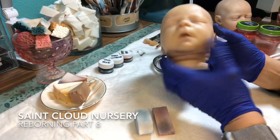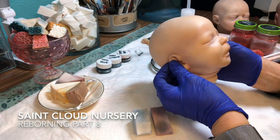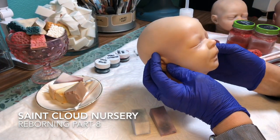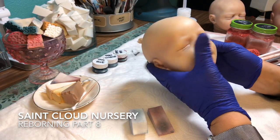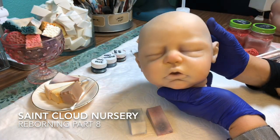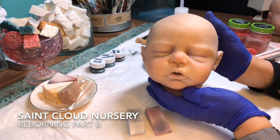Here we have our yellowy blue veiny zombie baby, and actually he doesn't look too terrible. He still looks kind of nice, and I think it has something to do with using that wine-colored creasing. Here's a baby I used blue creasing on, and even though I started to blush him a little bit, he looks a lot more blue.